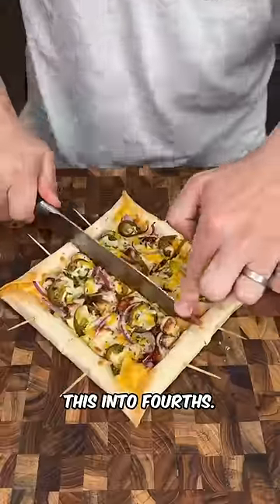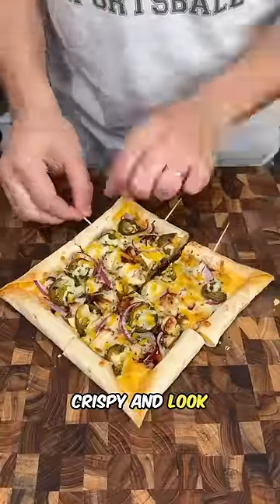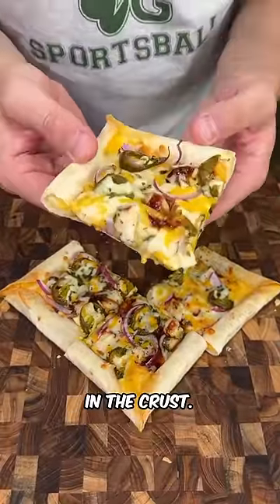Now we're going to cut this into fourths. This thing turned out nice and crispy — look at that cheese in the crust. Let's try a bite. That is so good!